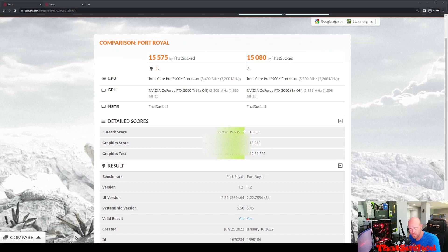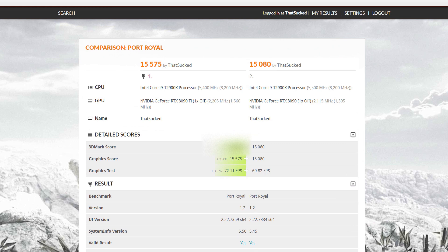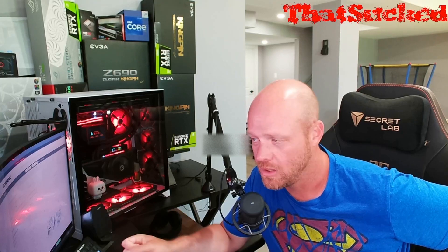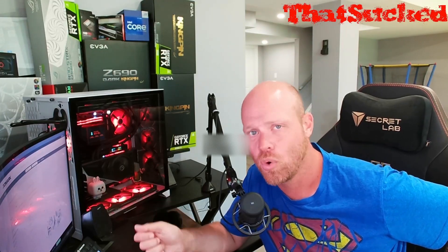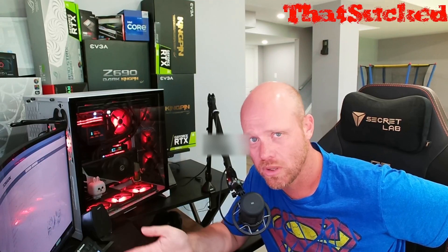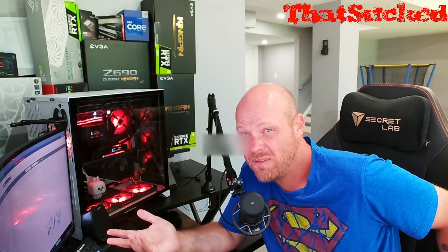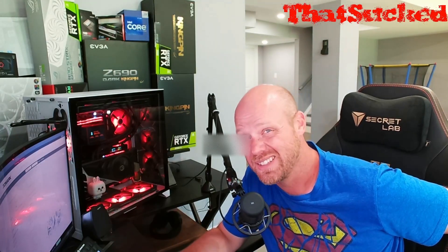So let's say you have a 3090 Kingpin. Do you need to go out and buy the latest and greatest chip for $2,500? It comes with a free 1,600 watt PSU for some reason. But is it necessary? Let's have a look at the scores. We're seeing 3.3% different. That's it — we're talking about 3 frames per second. You're not going to see that in the real world gaming. If you're playing Warzone, you're averaging 150 to 200 frames, maybe a little more depending on your settings — you're looking at 6 frames, maybe 4.5 frames. That's not worth it.